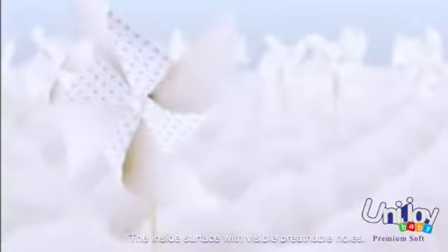The outside surface features a soft, smooth layer. The inside surface features a breathable layer that can breathe out hot air quickly.